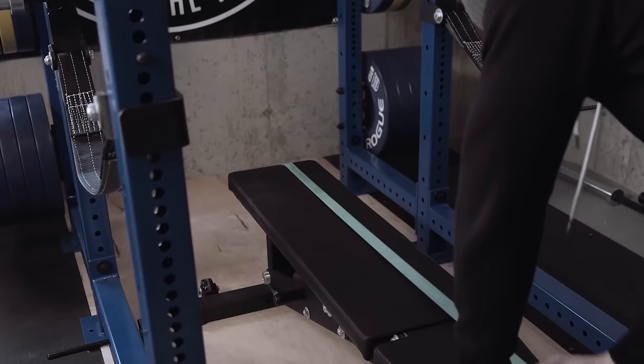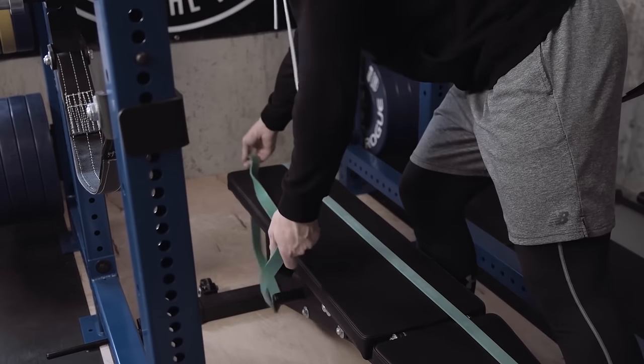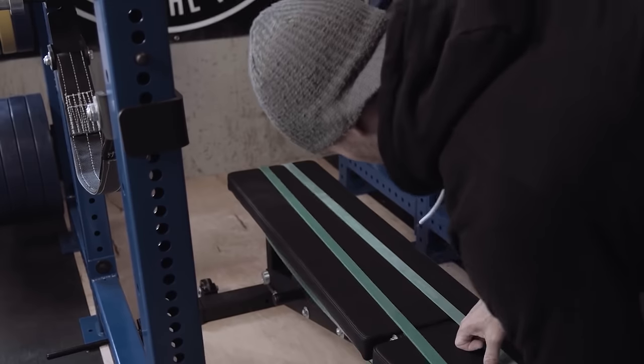It also has some benefits on things like benching. So if you're used to slippery commercial benches like I used to be, and I had to put down bands on the bench to help keep me more secure, or you maybe just don't have a great arch, the bar grip shirt will help there as well — or at least in theory it will.